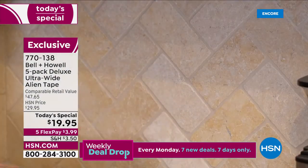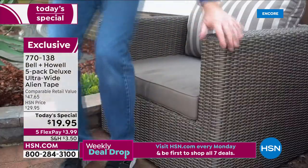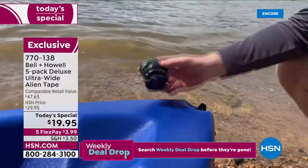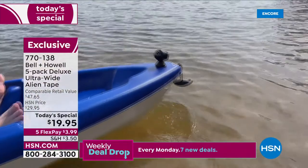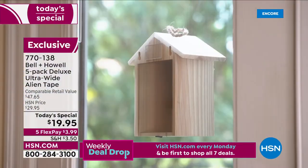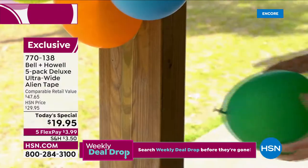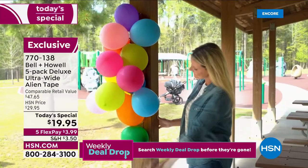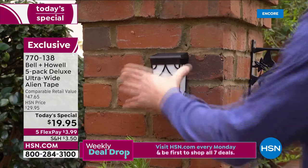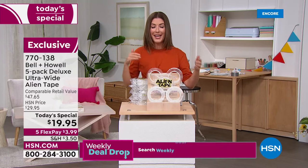The only caveat is to be careful on painted surfaces, because sometimes Alien Tape sticks better to the paint than the paint sticks to the wall — just test a small piece first. There are lots of things that are really difficult to drill into. Why not put a GoPro on your kayak? Finally hang that birdhouse you've been meaning to put up. All you do is twist to release the nanotechnology. You can even decorate outdoors for a party, baby shower, birthday, anniversary, or family reunion.